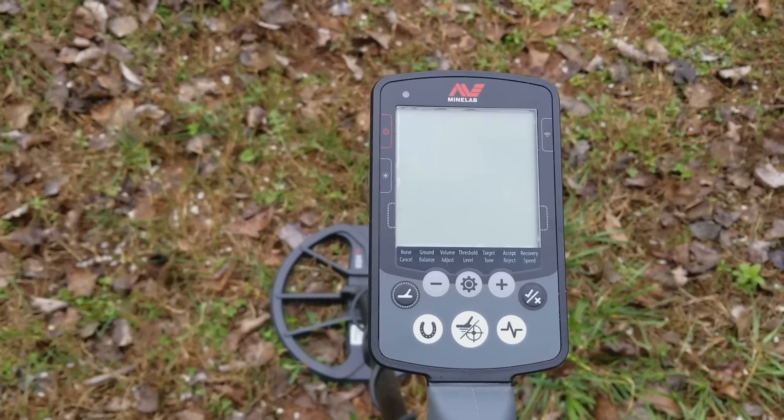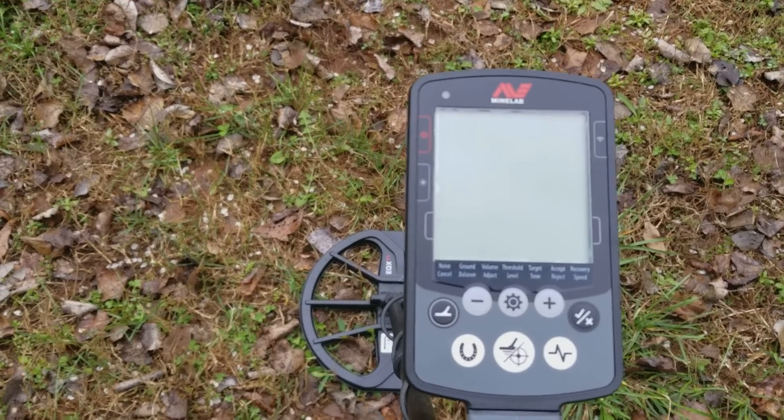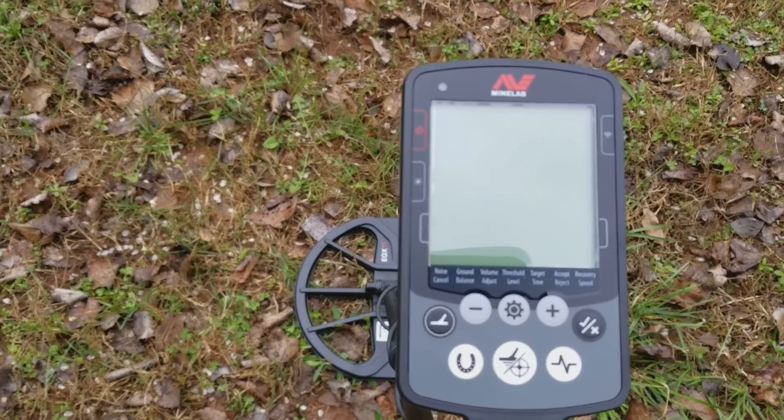Hey, I'm going to do a quick video on how to ground balance a Minelab Equinox. This works exactly the same whether you're using a 600 or an 800 — the ground balancing is the same.